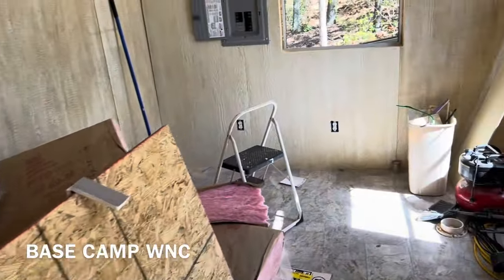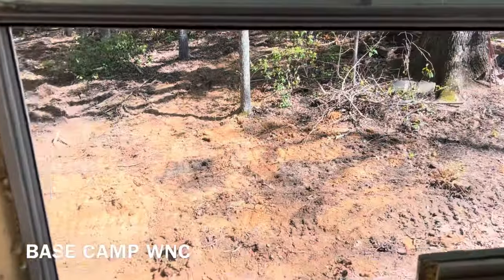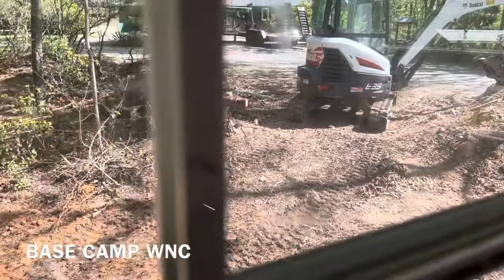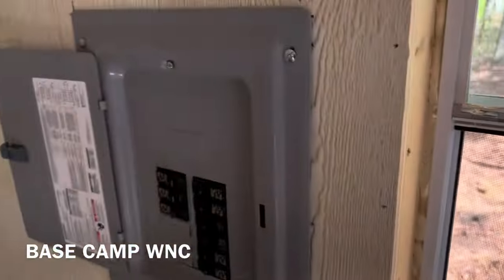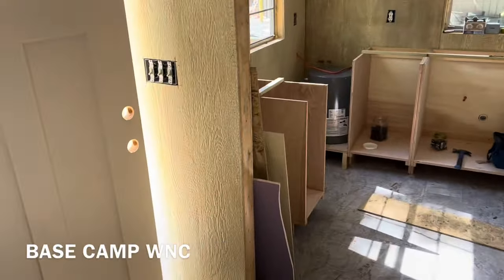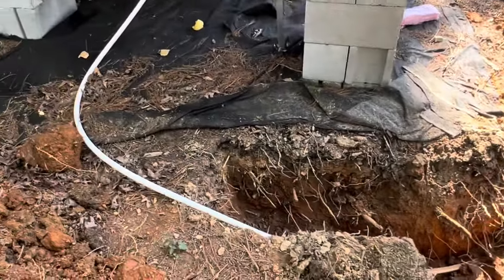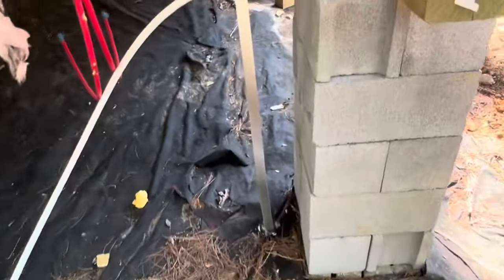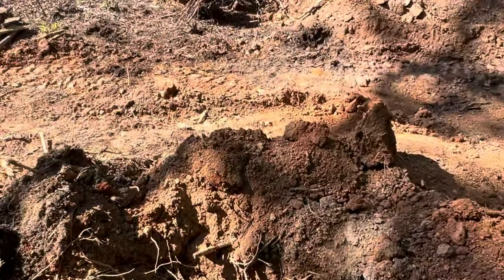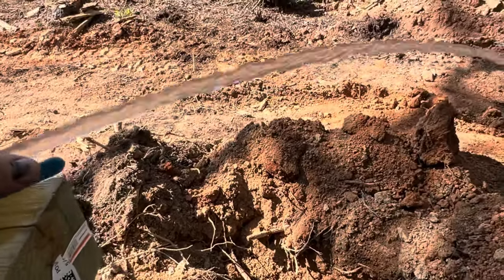We do have the power line dug. A man showed up with his mini-excavator and he's been busy for two weeks doing power lines over to the poles. We now have electric at the box — we still don't have it all wired. The water line came down here from the well, and we do have water at least this close to it.